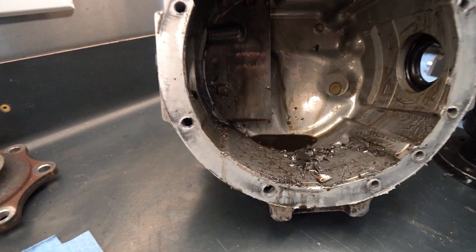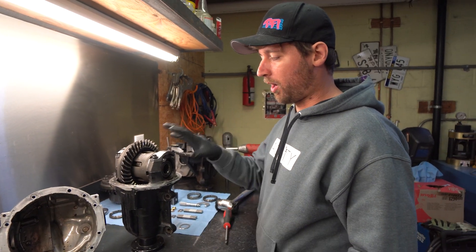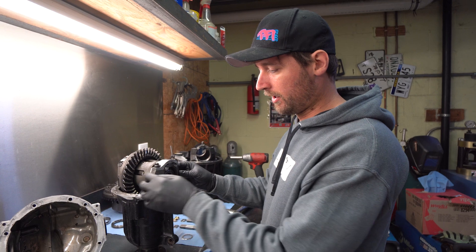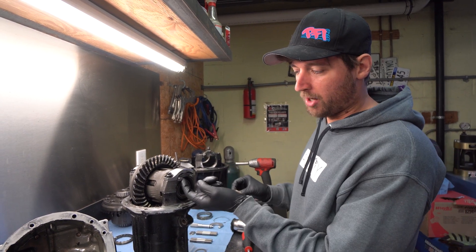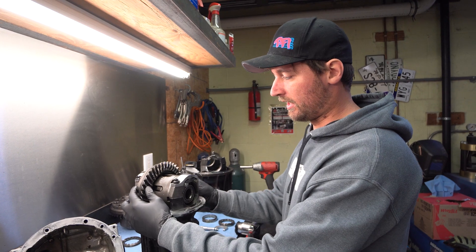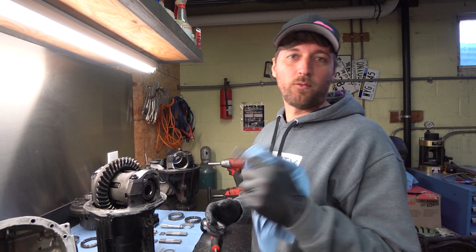It pretty much destroys every single piece, and that's with a reinforcement collar and bolt set already on it. This is what we're trying to avoid. The problem is not that the cap's not strong enough — this cap is not broken, there are no cracks in it, the bolts didn't break. Nothing failed other than this being able to jump out a tooth or two and get all the backlash in the ring and pinion.